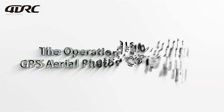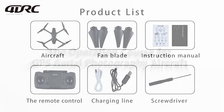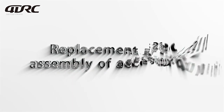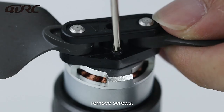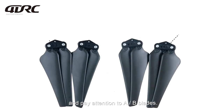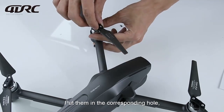The Operation Course for GPS Aerial Photography Aircraft. To replace the aircraft's fan blades, remove the screws and take out the blades. Pay attention to A and B blades and put them in the corresponding holes.